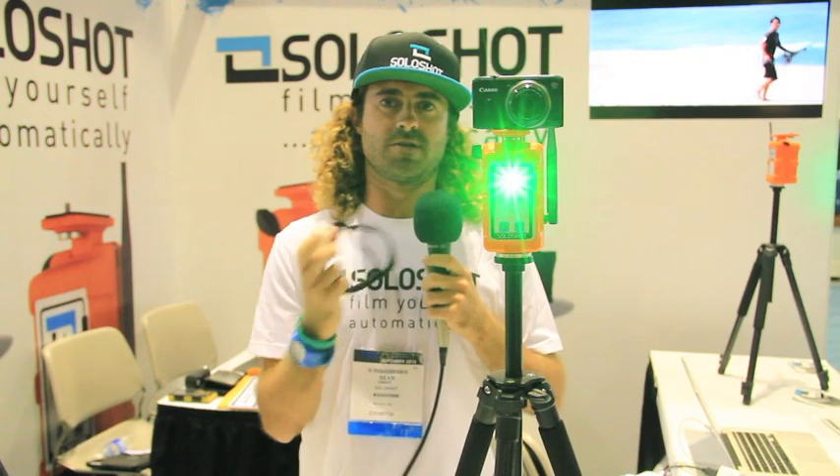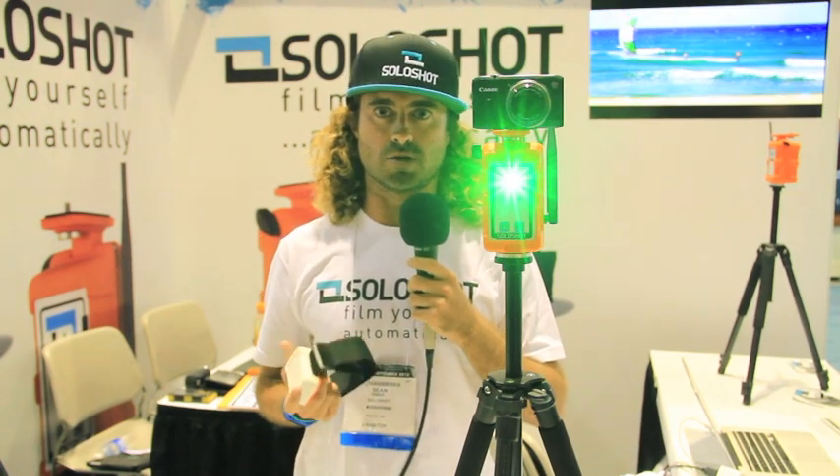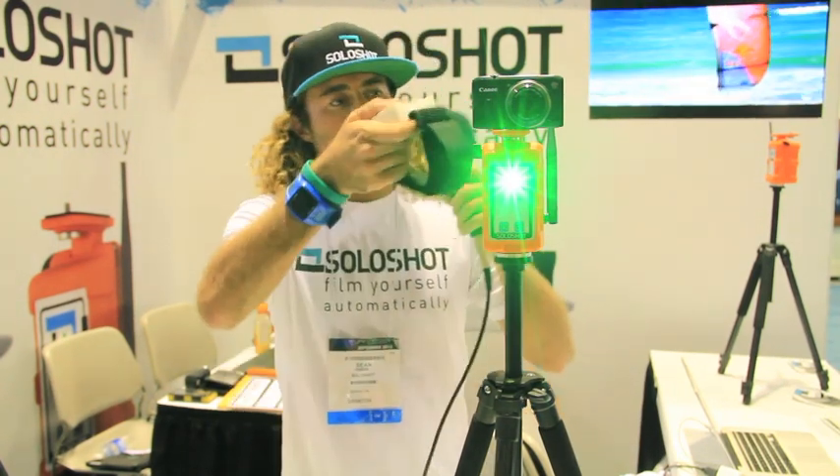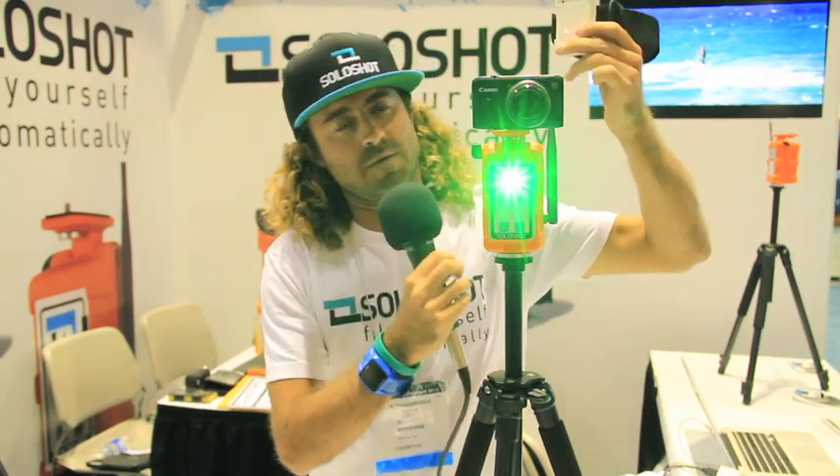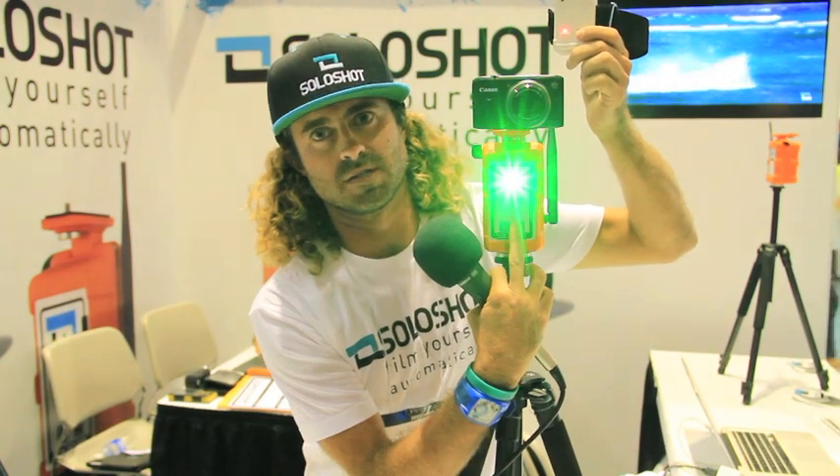The next stage is to pair your armband with the device so they talk to each other, and the Solo Shot follows you.